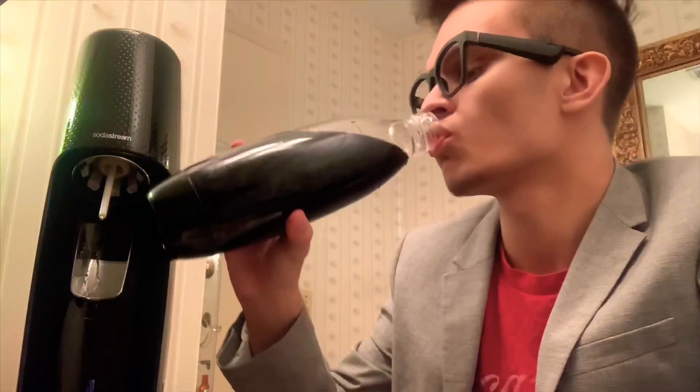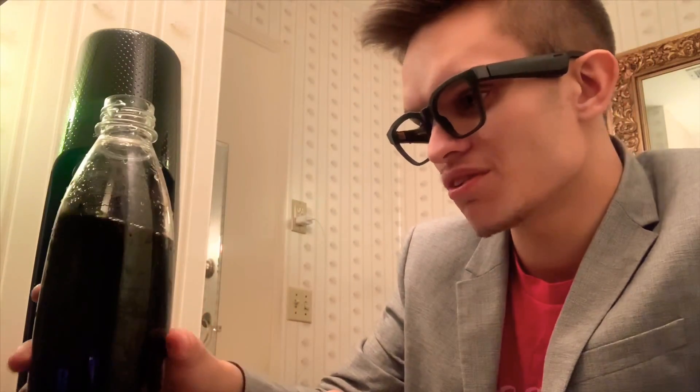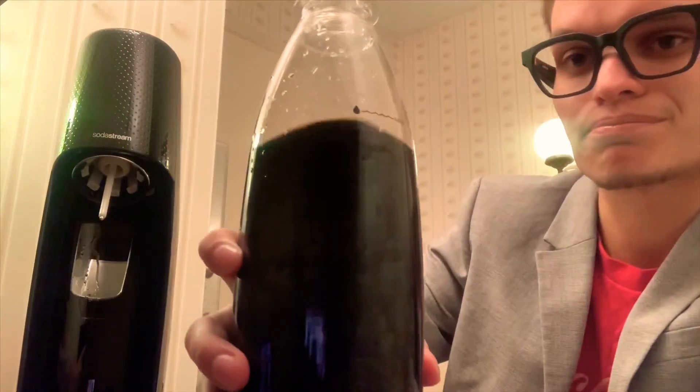We're going to taste this over here. Not bad, not bad.